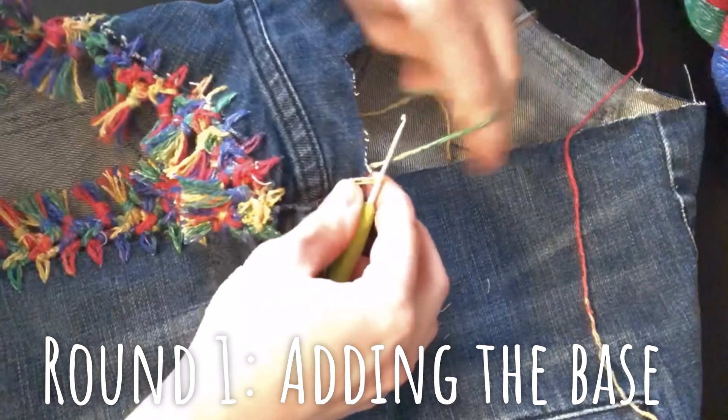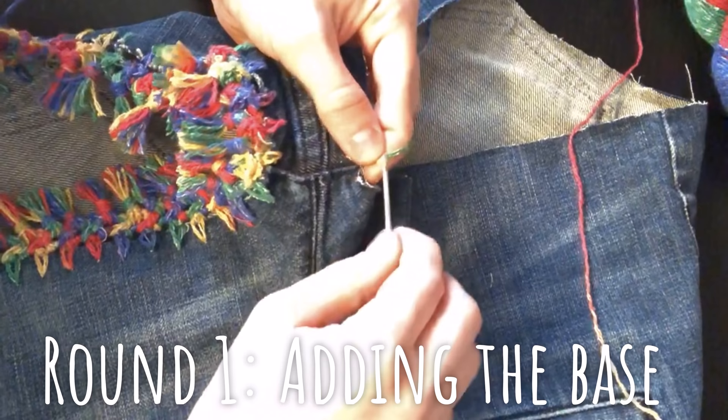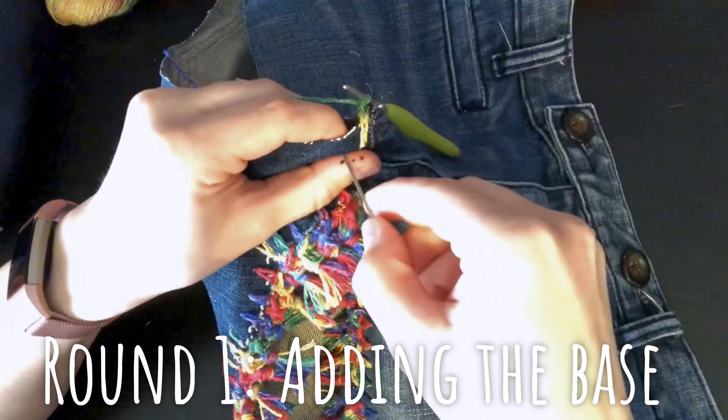Once you've pulled up your loop, you're just going to fasten it by pulling it through, and we are going to do three chains. What we're doing now is making the base for the rest of the pants, so all I'm doing right now is just a simple chain stitch. We're going to take our needle and pass it through about a centimeter from our first stitch.